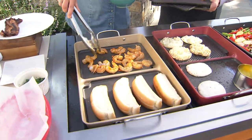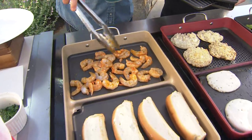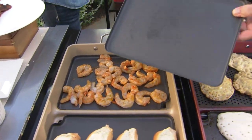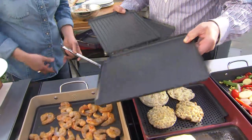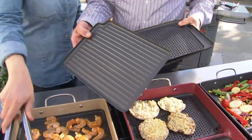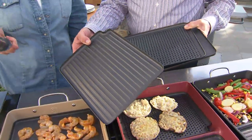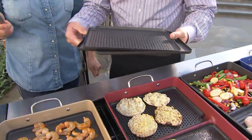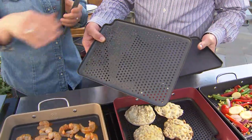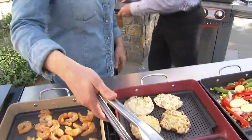Shrimp is something you'd either have to skewer or put in some kind of pan. Here, no more skewering — it doesn't fall through the cracks. I can put marinated shrimp on here to make a shrimp po boy. And then you also get two solid griddle pans — these are the ones that give you those wonderful grill lines. You can make one big perforated surface, one big grill, one big griddle, or mix and match.